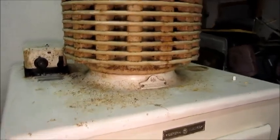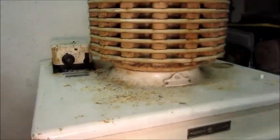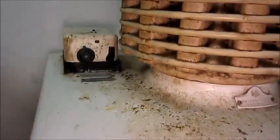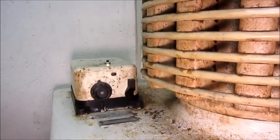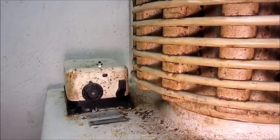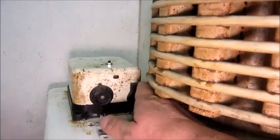All right, time got away — it's a little later than I thought. I'm going to go ahead and start this thing up. The heater's been active all morning, from about nine till around two o'clock — five or six hours. So let's start it up.